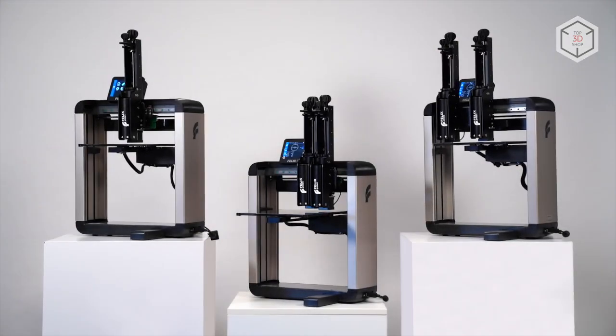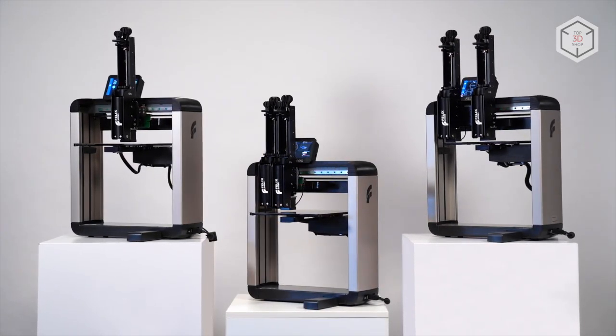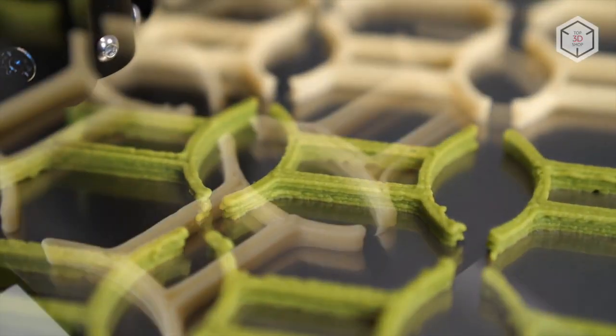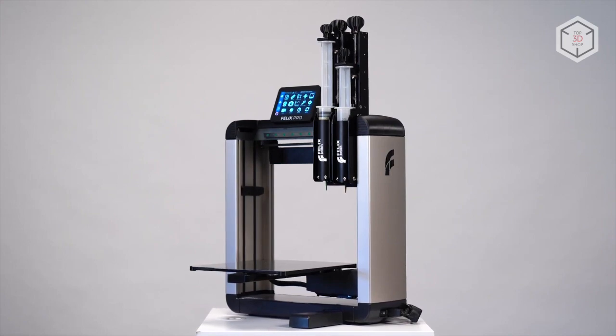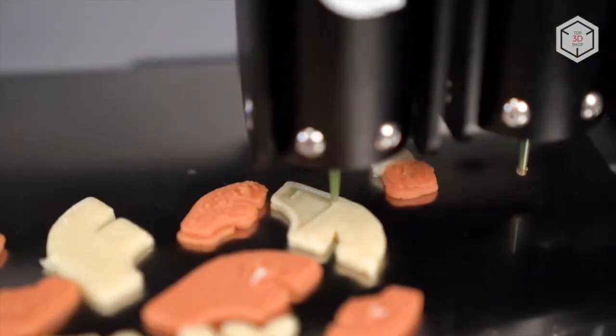The current line of FelixFood printers includes three devices. The basic model is equipped with a single food extruder, while the more advanced version speeds up the process of printing the same type of products as it boasts two extruder heads. Finally, the Switch model has a single print head with two extruders that can be switched during printing, so the user can combine two food pastes in one product.